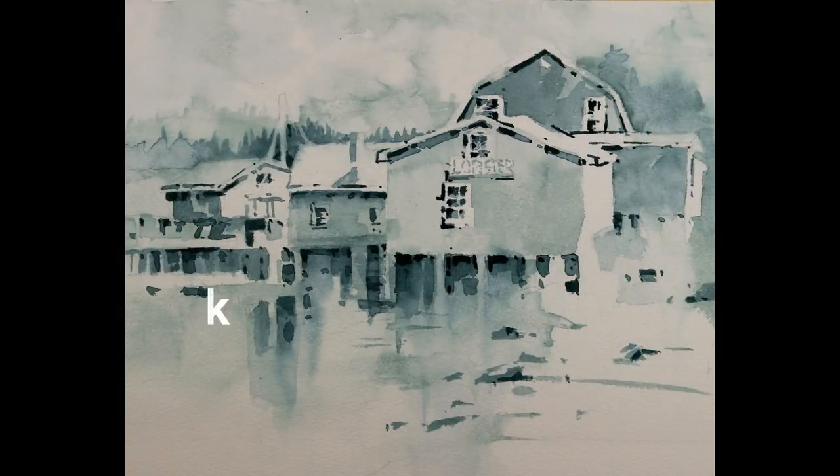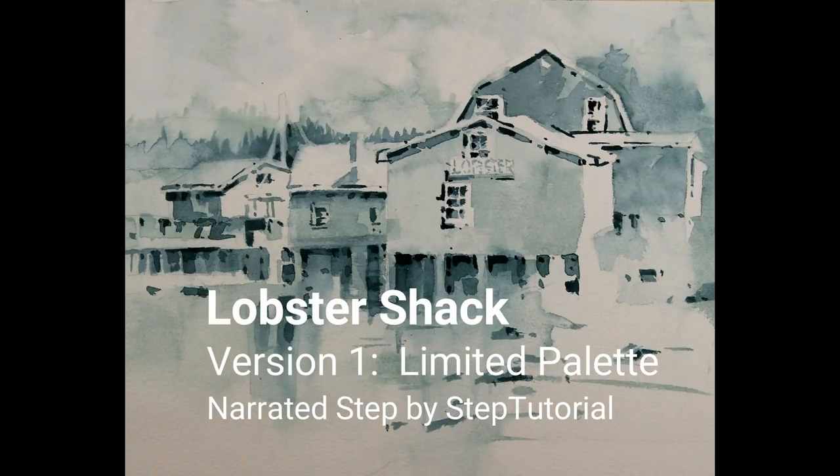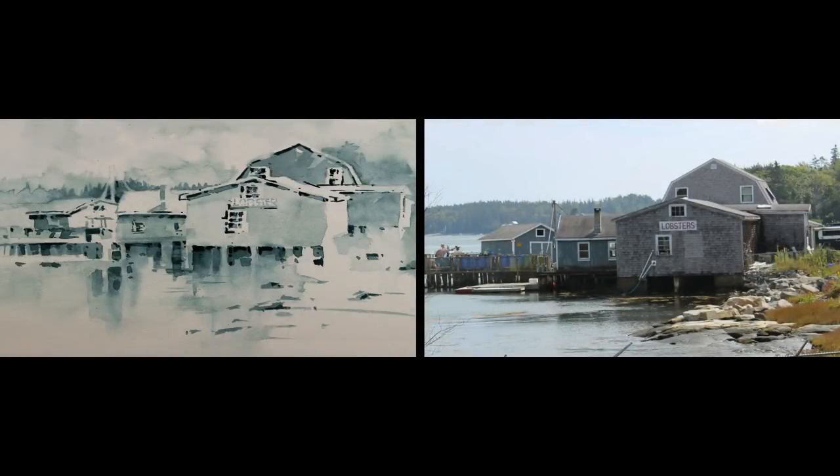Welcome to my narrated step-by-step tutorial for my painting Lobster Shack. This is version 1 of 3, a limited palette. The second version is of the same subject matter but done with color accents. Version 3 is the same subject matter but done using local color. The photo on the right of this Lobster Shack is the reference and inspiration. The painting on the left is version 1, the subject matter painted with a limited palette.